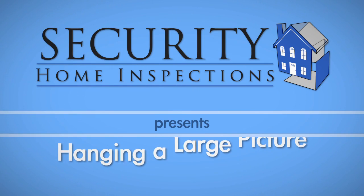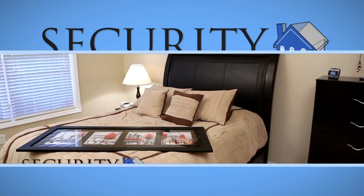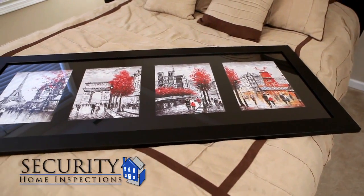Do you have a large picture or mirror to hang but aren't sure how to approach it? In this video, we show you one of our favorite tricks for getting these large items on your wall securely and perfectly level.